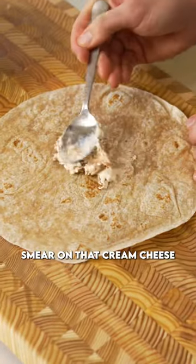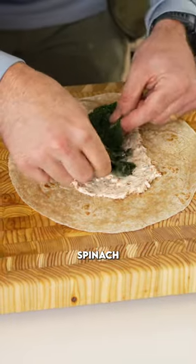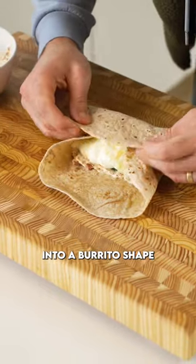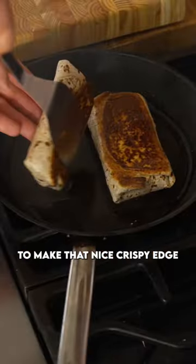Grab yourself a whole wheat tortilla, smear on that cream cheese sun-dried tomato layer, add a little bit of the spinach, crumble on some feta, then fold up the wrap into a burrito shape and sear it on a really hot pan to make that nice crispy edge.